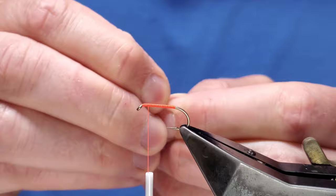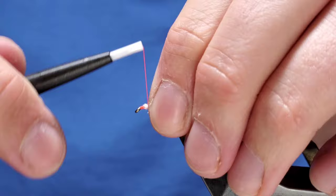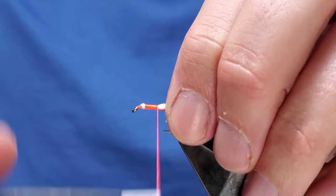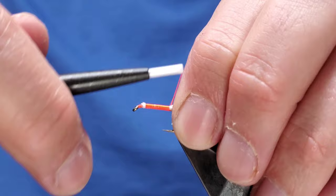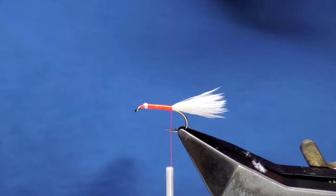Cut away the waste to make it easier to tie in with your finger and thumb. I'm just taking away the flue - makes it a little bit easier. Pinch and it should look like that. Twist and turns all the way down, just before the barb. Not quite how I wanted, so just take it away.